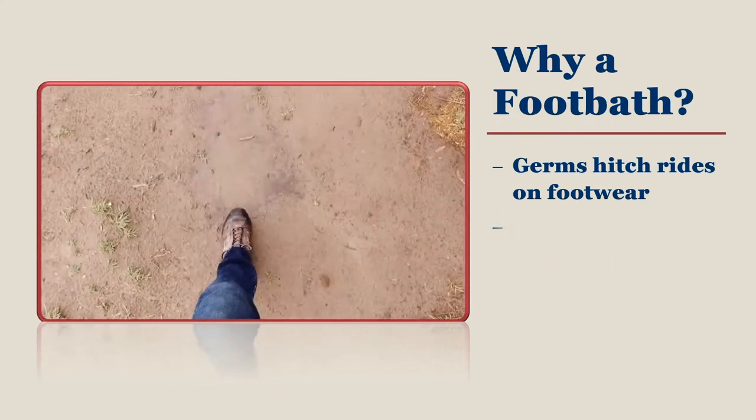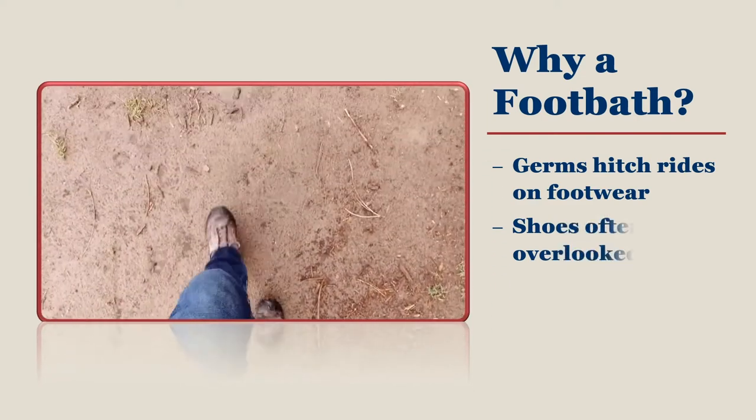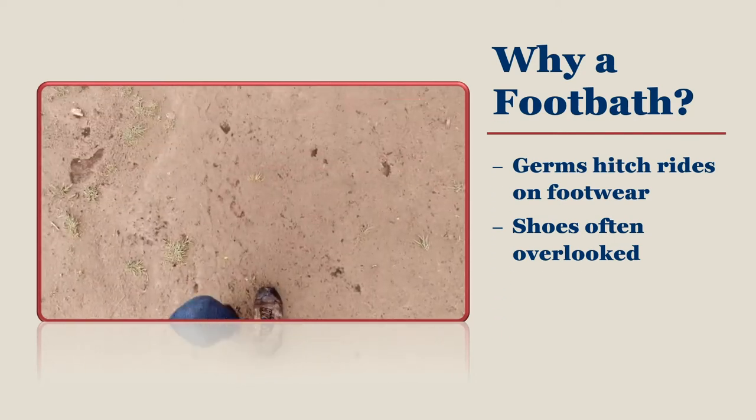People do not often pay much attention to their shoes. The average backyard flock owner goes about their daily routine without giving a second thought to their footwear, where it has been, and how clean it is.